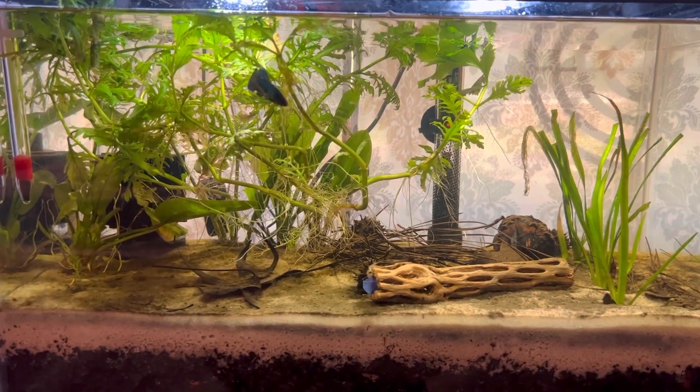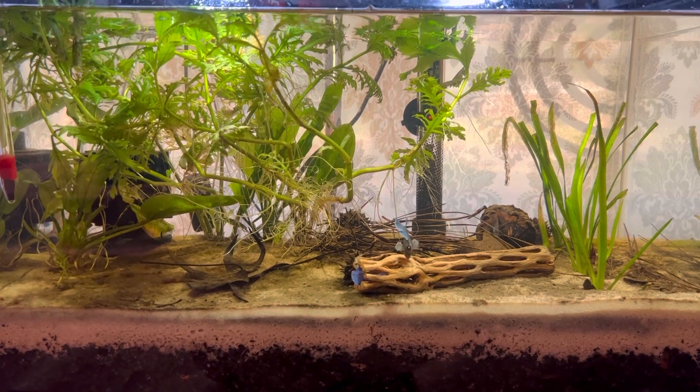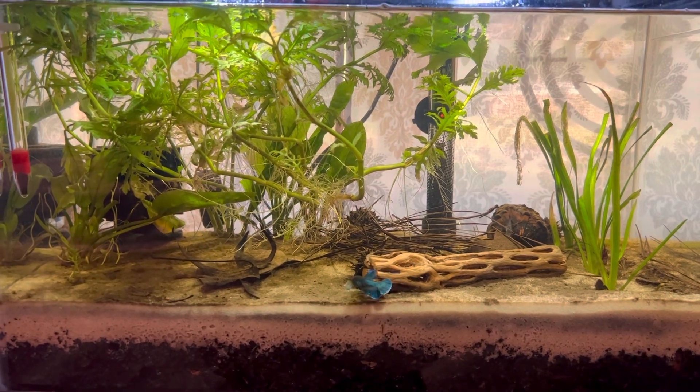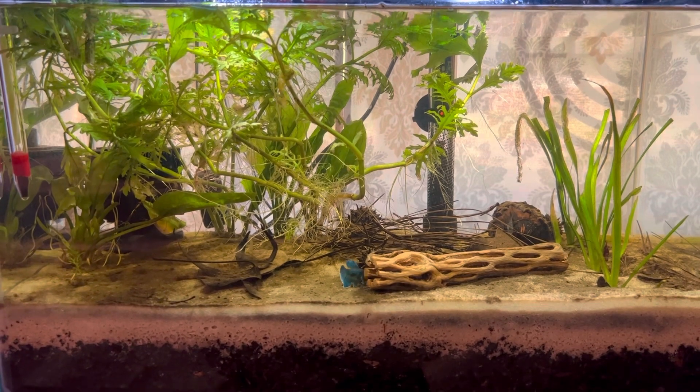All right, folks, here's one of my six all-natural aquariums — Benefish aquariums. This is a 10-gallon. There's two little Dumbo — I believe Dumbo Plakat sisters. They get along really well.